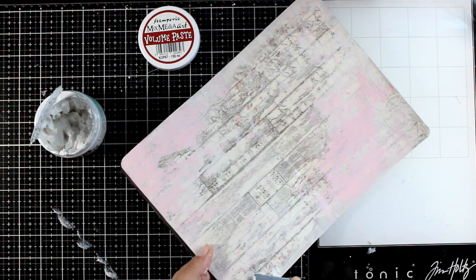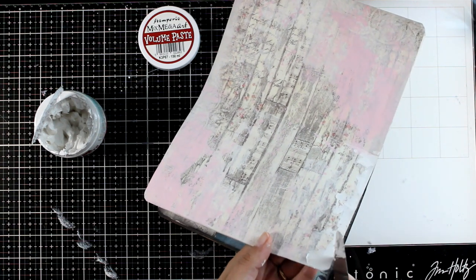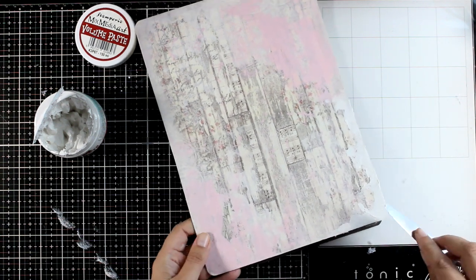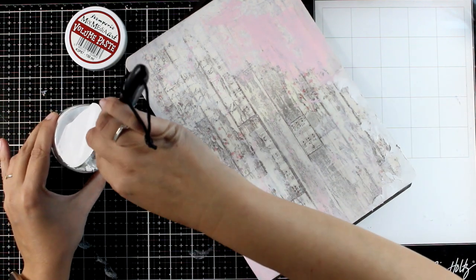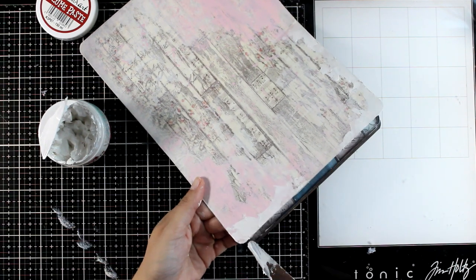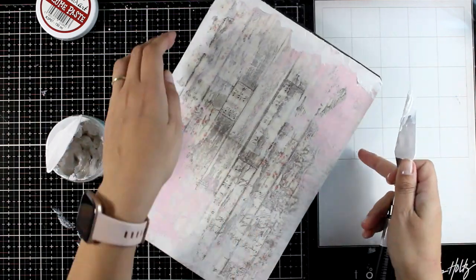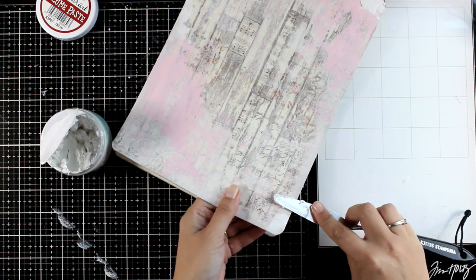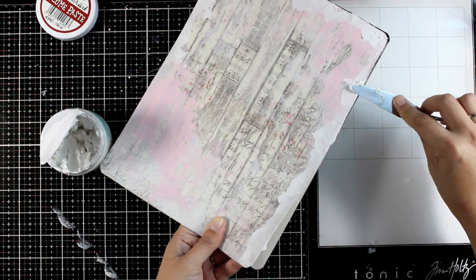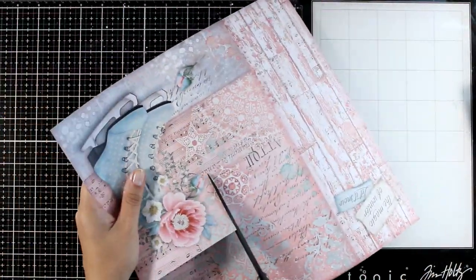Now let's play with the border. I usually create a darker border, but this time since I'm going for a winter scene, I'm going to use modeling paste — volume paste in this case — and apply a border all around with my spatula. I'm not trying to make it perfect; I'm trying to make it imperfect, which has a huge impact on a winter scene. You can make the border as thick as you like, but I apply quite a thin layer so it dries quickly and I can move on to the next steps.